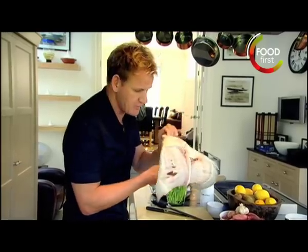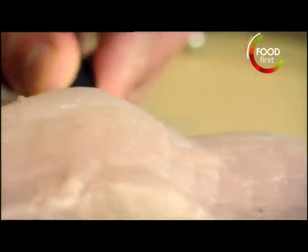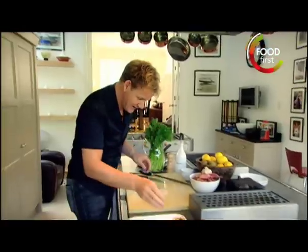Brill bones and turbot bones are the most sought-after in any kitchen — they will make the most perfect fish stock. Top skin and just pull. This little bit here is called the skirt. That's lovely inside a fish pie. It really is delicious.